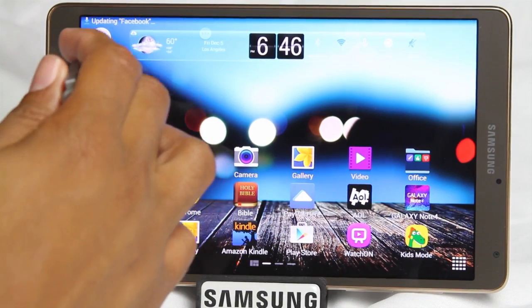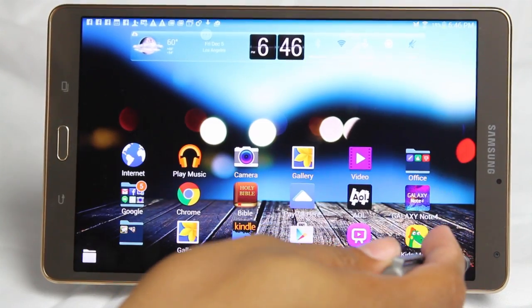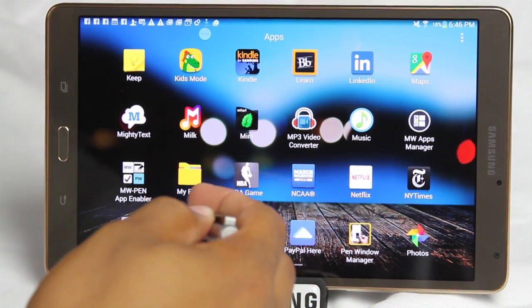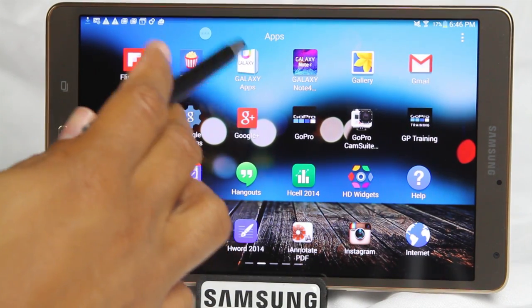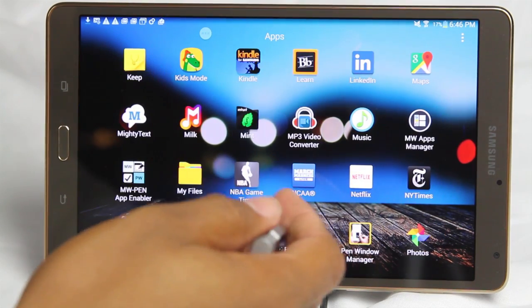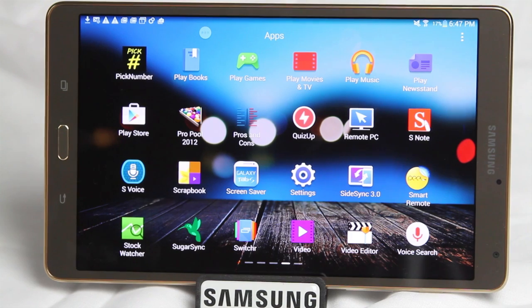We'll go ahead and close it up and turn it off. If you don't have it on your device, find your Galaxy Apps and search for SideSync. If it's not there, check the regular app store, which is Google Play.